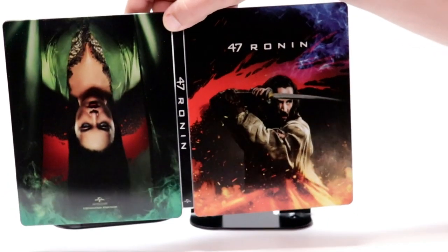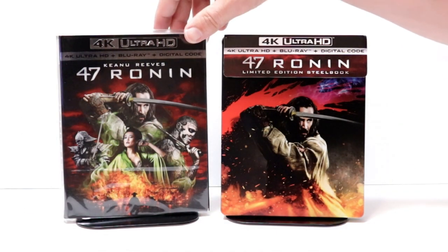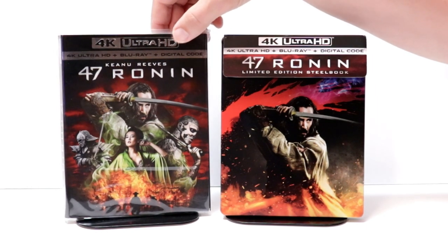So overall, a really nice looking steelbook. I do want to go ahead and take time to show you just the regular 4K release with the artwork. Some really nice artwork on the front — it goes very well with the steelbook.